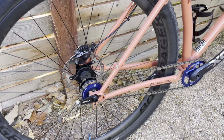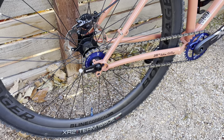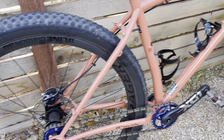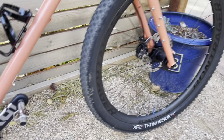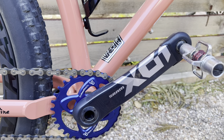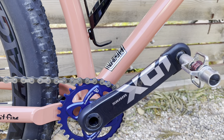Went with the Bontrager Line Carbon 30 wheels. They are super light and feel great. And for the cranks, went with the SRAM X01. Tried to keep things as light as I could.